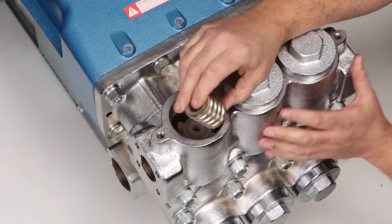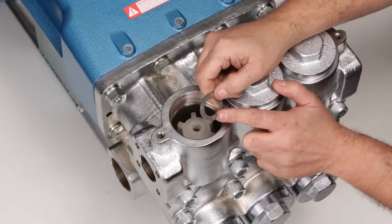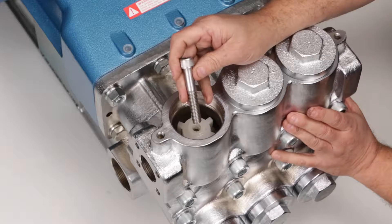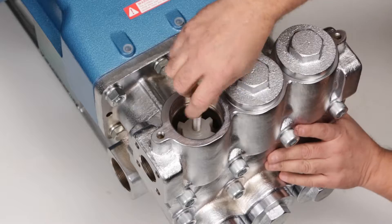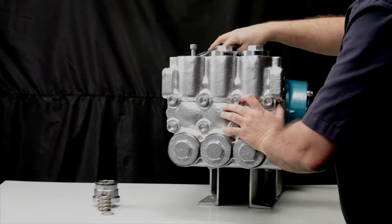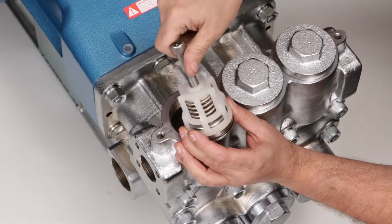Next, remove the coil spring and then the washer. To remove the valve assembly, use an M12 bolt and thread it into the top of the spring retainer. Using needle-nose pliers, grasp under the head of the bolt and pull away from the manifold. Remove the M12 bolt.